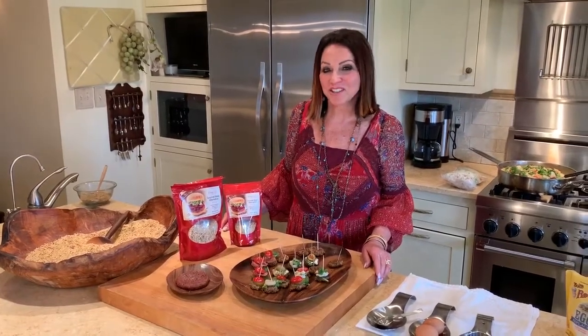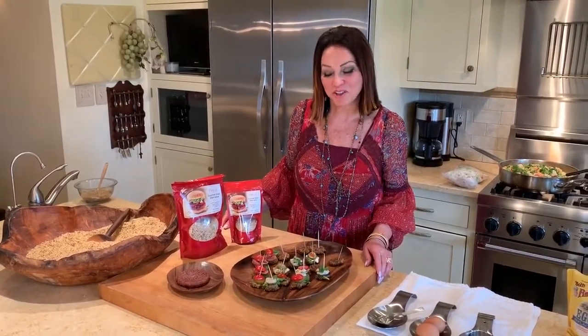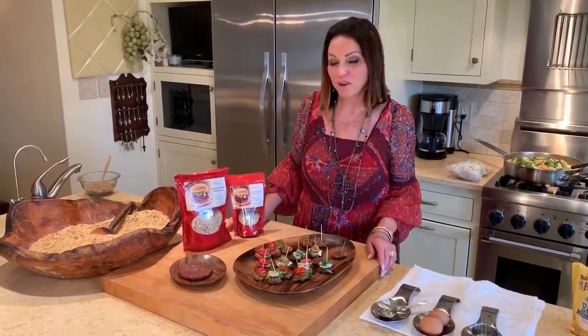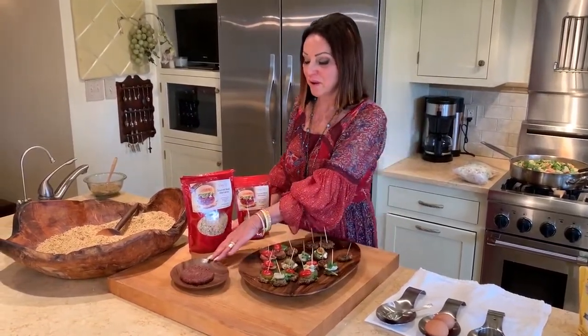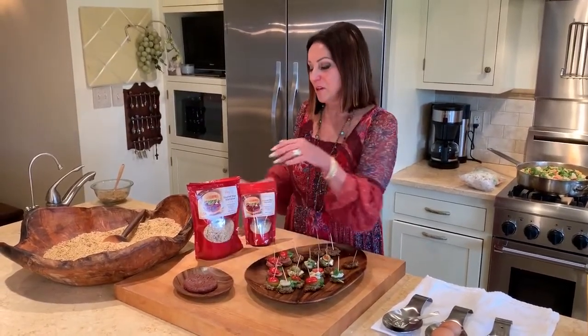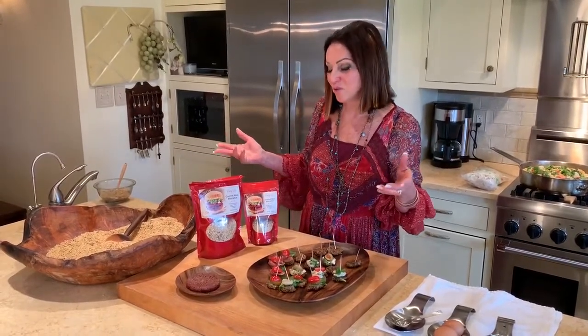I'm Shirley Burrows from Burrows Country Kitchen and you're here in my kitchen today. We're going to show you some exciting information on the dry product that we have. We already have the Brazilian shiitake Brazilian burger already frozen for you, but today we want to introduce it in a new way and an easy way for you to do it into your kitchen for yourself.